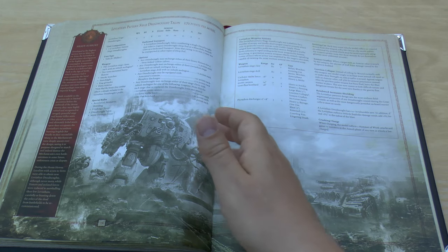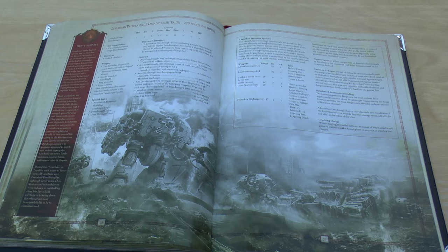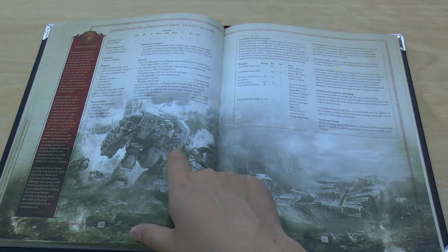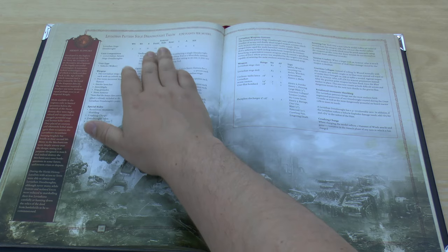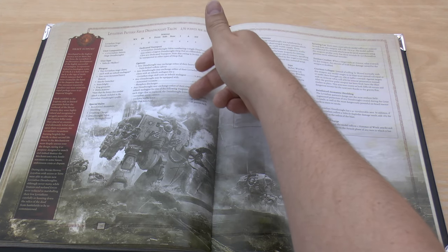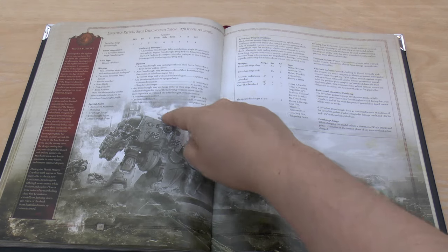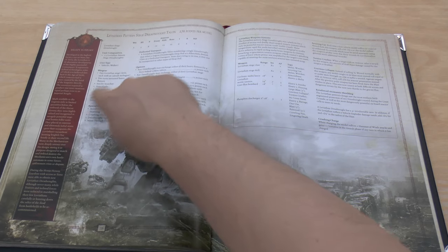Then there's another new unit not in the previous book: the Leviathan Pattern Siege Dreadnought Talon at 270 points. It has 13 front armour, 12 rear, Weapon Skill 5, Ballistic Skill 5, Strength 8, and four attacks because it has two Leviathan Siege Claws. If you swap one siege claw for a Leviathan Storm Cannon, you'll lose that extra attack. As for the three missiles on top of the model — there's nothing about them in the Horus Heresy rules anywhere, which is really odd.